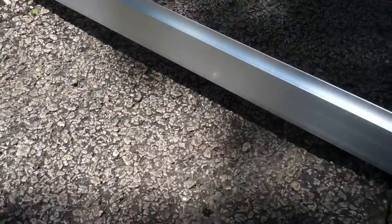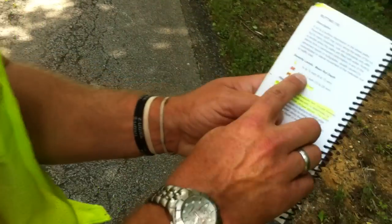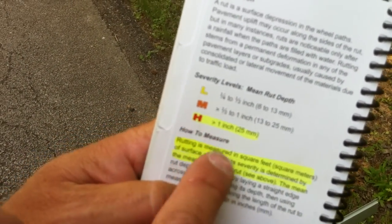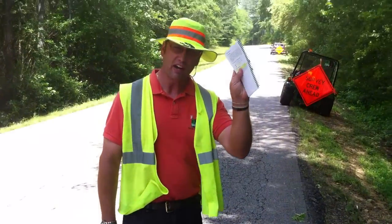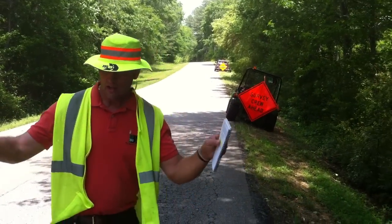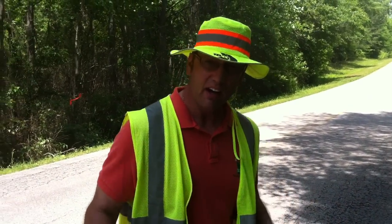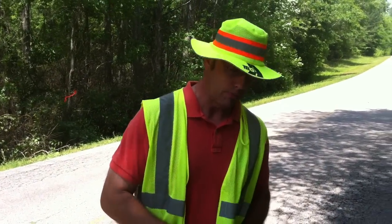If you look at your paver distress guide in section 15 on rutting: low is a quarter-inch to half-inch, medium is half-inch to one inch, and high severity rutting is one inch or more — and we've got two inches here. That tells me we've got high severity on steroids. I drove my truck through here during the preliminary survey and wobbled around a little bit. I wasn't expecting this on the county road 25-foot width platform.